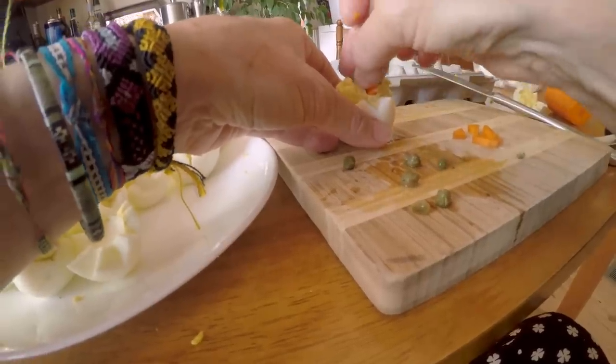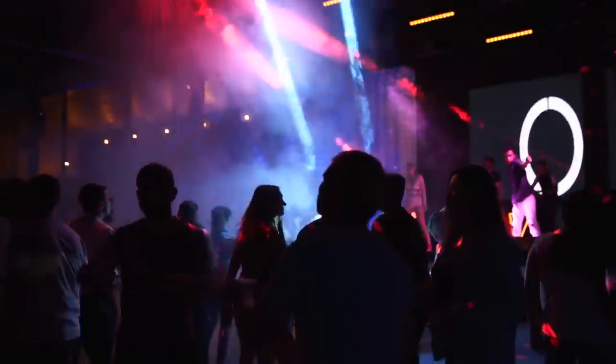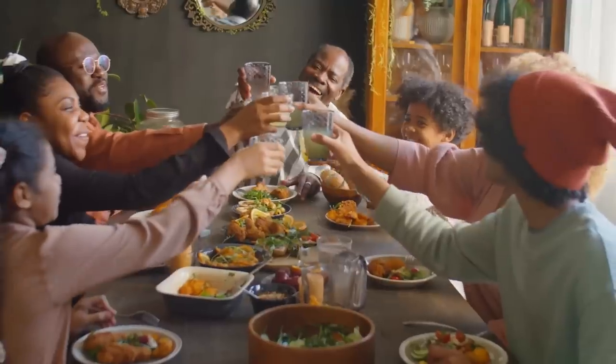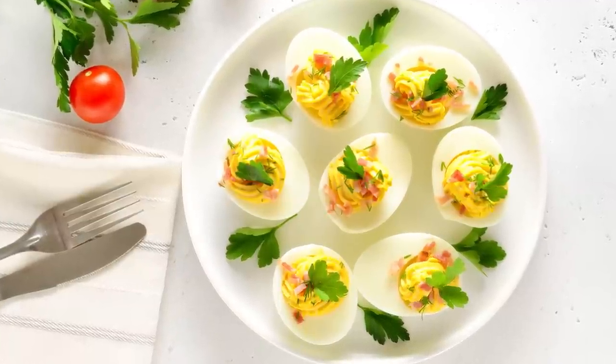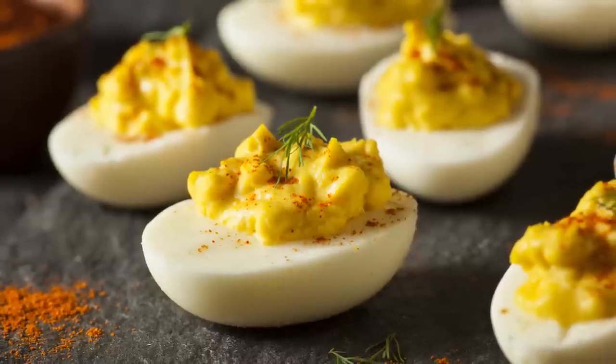While deviled eggs originally started as a Southern staple, they've since become a party favorite all over the world. These two-bite apps have been the stars of countless holiday parties, potluck dinners, picnics, game day gatherings, and any other occasion that calls for crowd-pleasing snacks that are easy on the budget and the clock. They're just about as versatile as you can get, too.